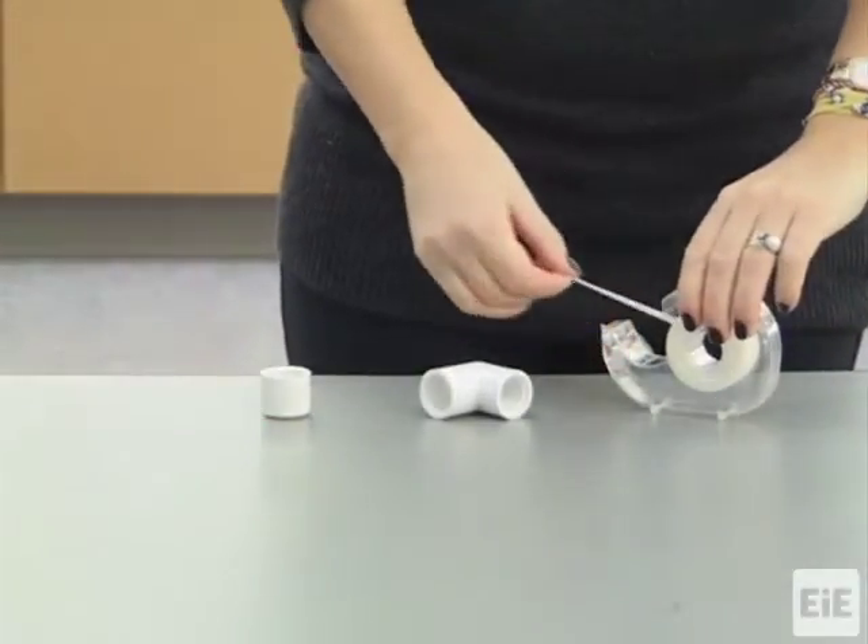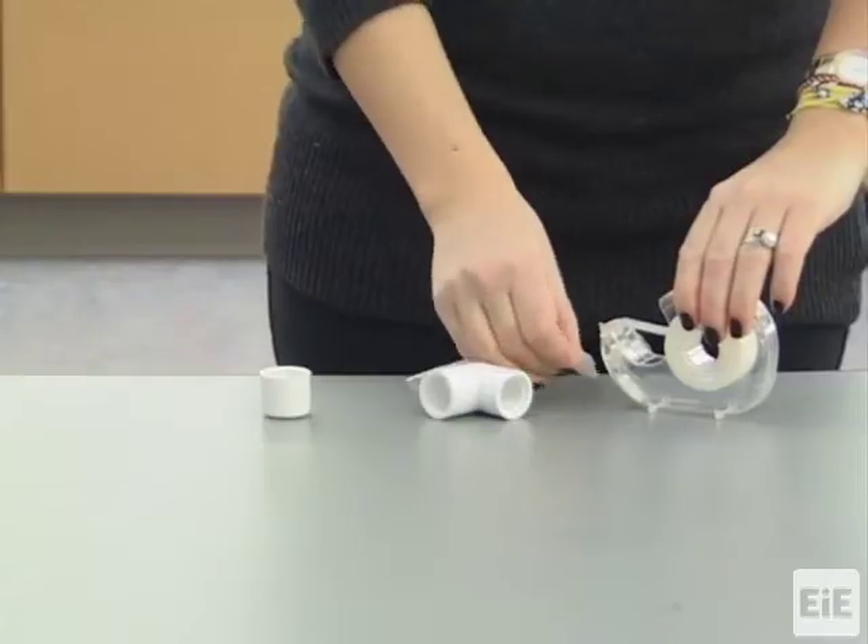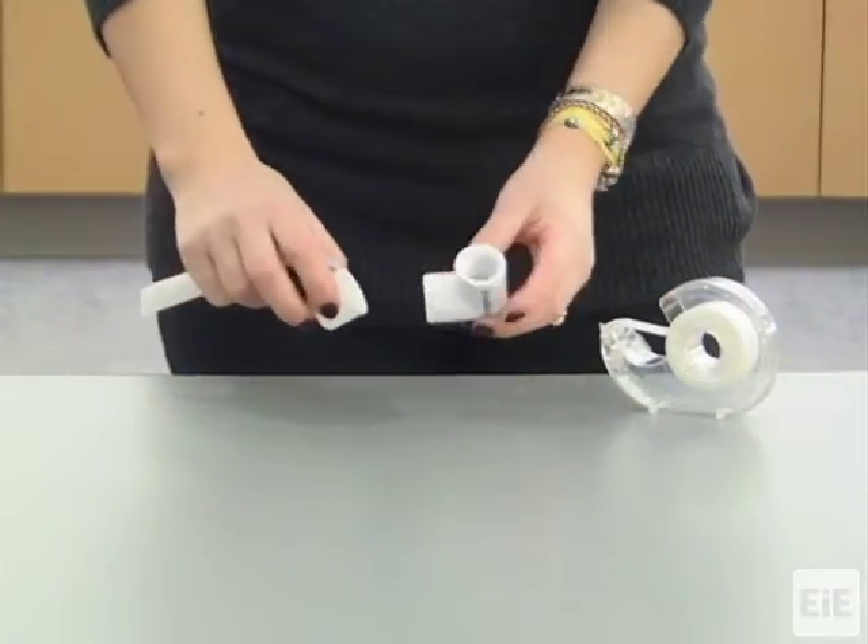To assemble the basic Bucket Orchid, secure the pipe cap to the bent PVC pipe's unthreaded end using your tape.